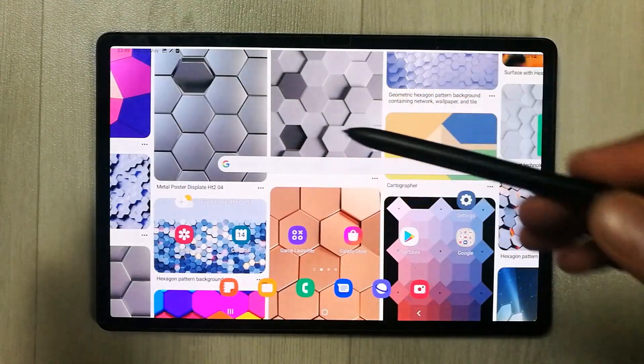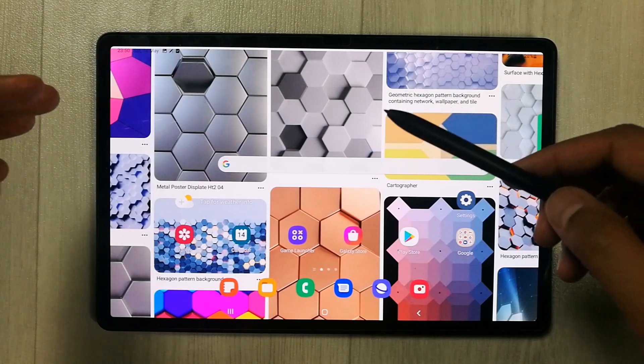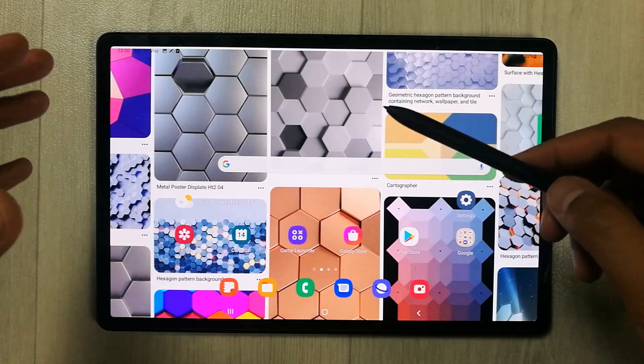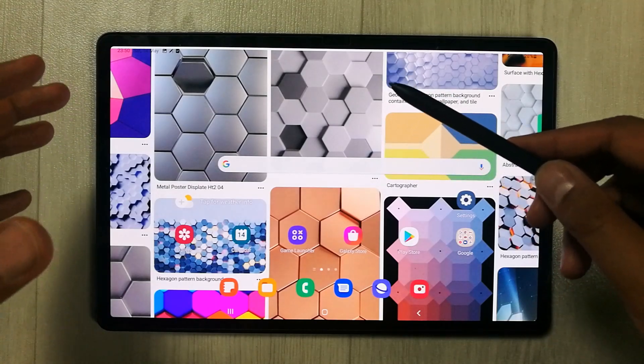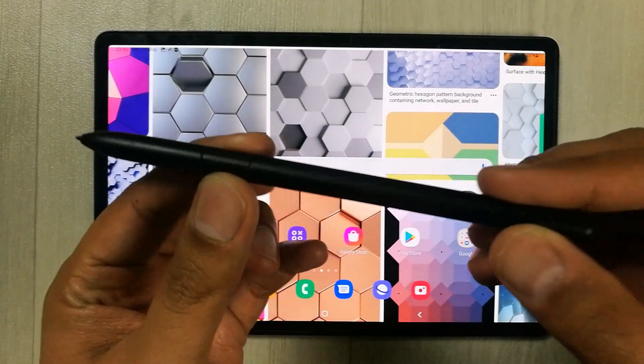Hello guys, I hope you are doing really well. In today's video I am going to show you how to use the Samsung Galaxy Tab S8 Plus. It comes with the S Pen, which has a lot of functionality.